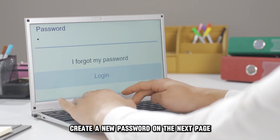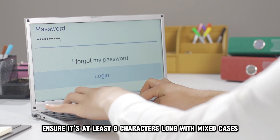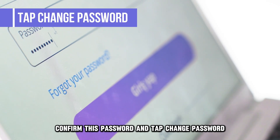Create a new password on the next page. Ensure it's at least eight characters long with mixed cases, numbers, and special characters. Confirm this password and tap Change Password.